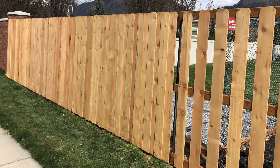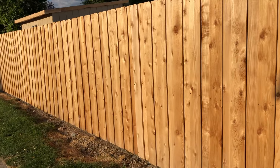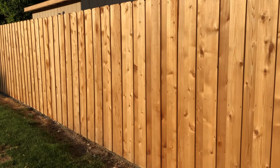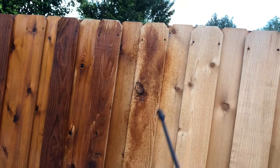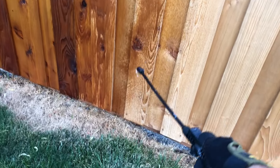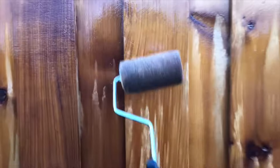Hey everyone, so about two and a half years ago I built this cedar fence that you see here and stained it with Ready Seal stain and sealer in light oak. If you want to check out my initial staining video, you can find that linked here. I've had a lot of people asking about how it's holding up and if it's faded, so I wanted to post a quick update now that it's been a couple of years.